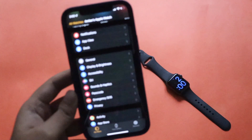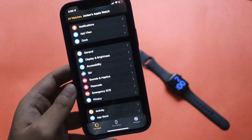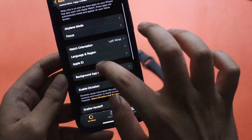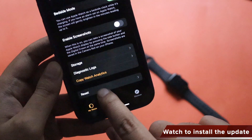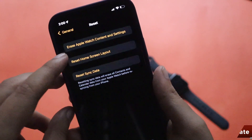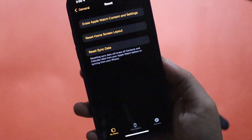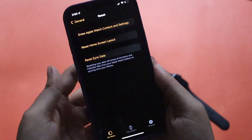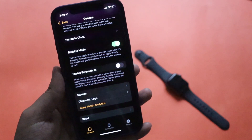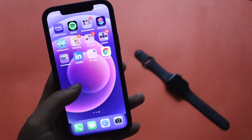Another common problem people mention is needing to unpair and re-pair the Apple Watch. If you're still unable to install updates after deleting applications, you can reset your watch. In the Apple Watch app on your iPhone, go to General, scroll to the bottom, and you'll see a Reset option with three choices. Click the first option: Erase Apple Watch Content and Settings. This will set your Apple Watch up as new, which should resolve storage-related issues.